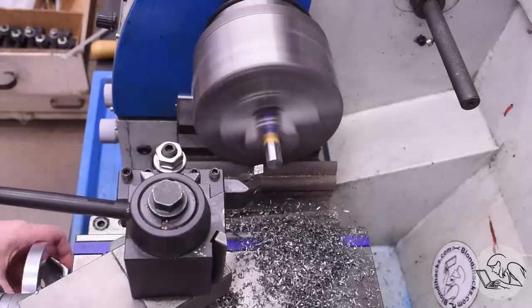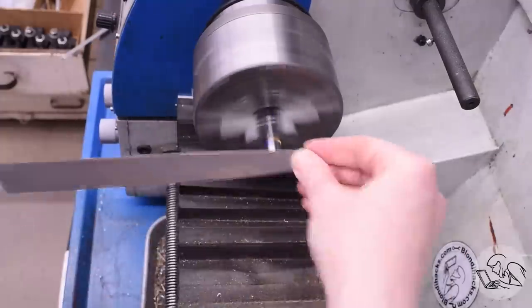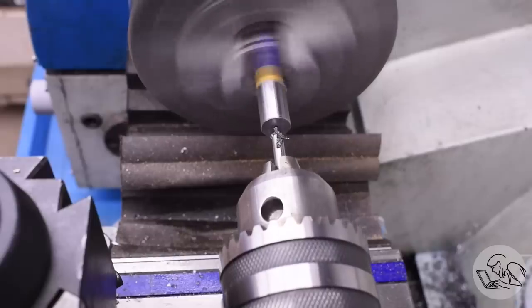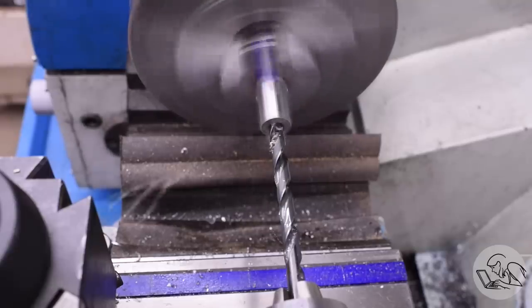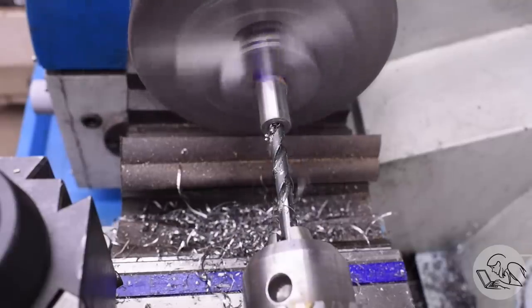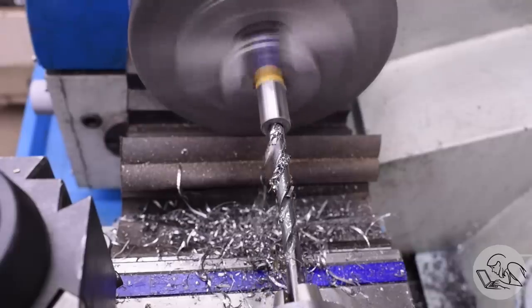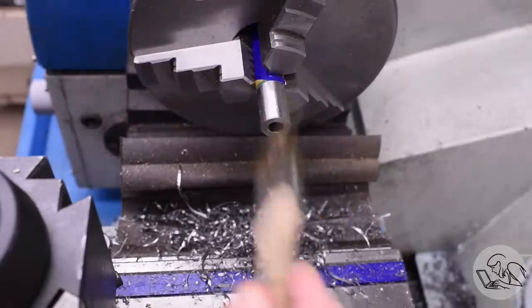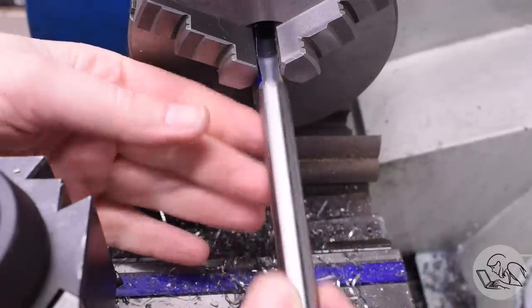So now we establish the final length of the part by facing off the amount needed. This end also gets a hole drilled in it that's not nearly as deep — this is part of the system that holds the end of the file in the machine. That's it for the lathe on this part. Pretty simple: just a couple of deep holes in the ends, a little chamfering, a little facing. Over to the mill now, I'm going to set this up in a collet block.